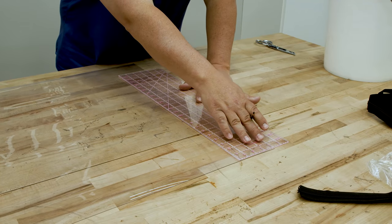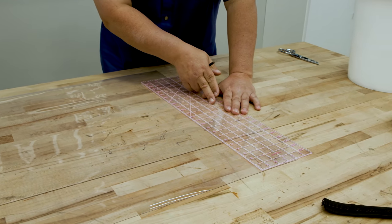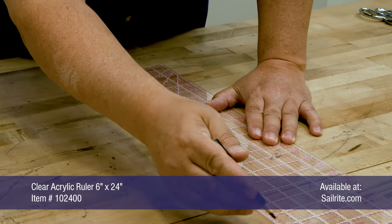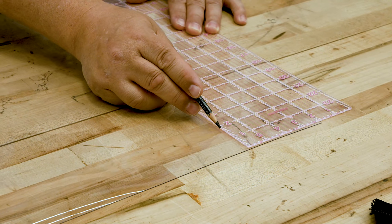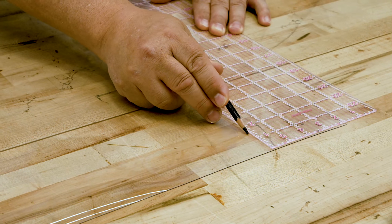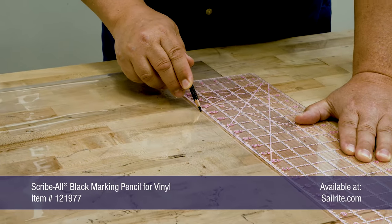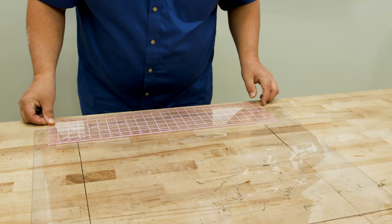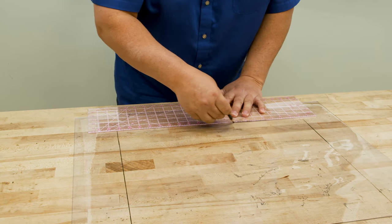After we're done with this smiley face window we're going to put a two inch facing around the perimeter — that's a separate video. I want to place my zipper about four inches from the edge of the clear vinyl window material. At the top here I want the zipper to actually go into the facing, so I'm going to mark at one and a half inches from the edge. I'm using a Scriball Pencil Black for vinyl. The location of your smiley face window is completely up to you; I'm going to have it about four inches from the bottom side.